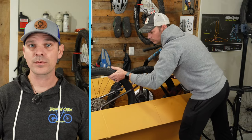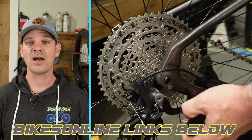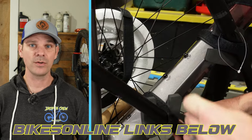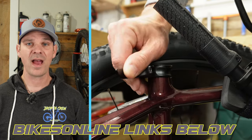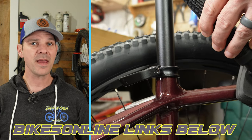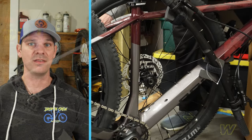One thing you'll notice when you purchase a bike from Bikes Online is the build-up process is super easy. The only things you have to do are pull it out of the box, take off all the packaging, and install the handlebars and the front wheel. They make it so easy that they supply the tools to do all this in the box.